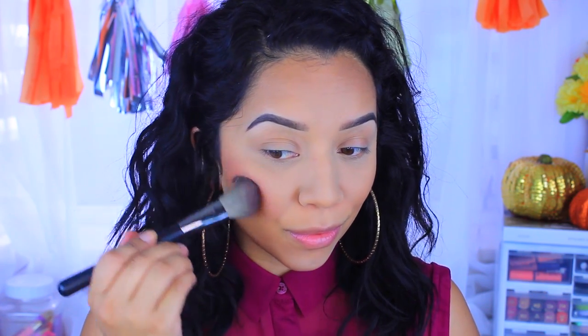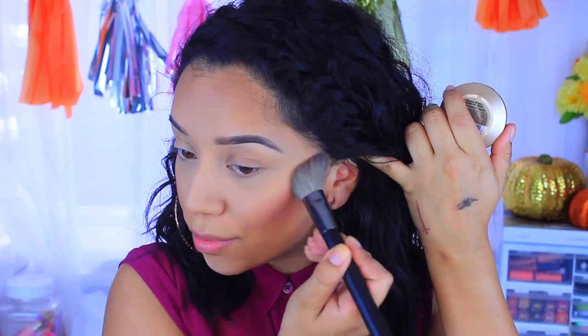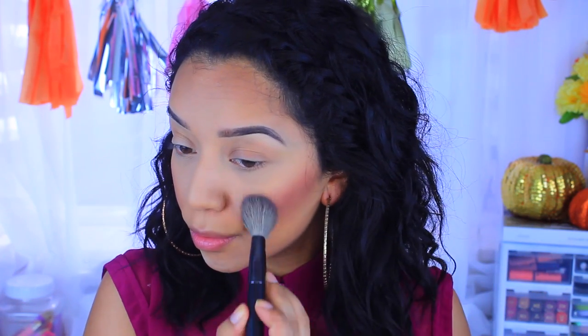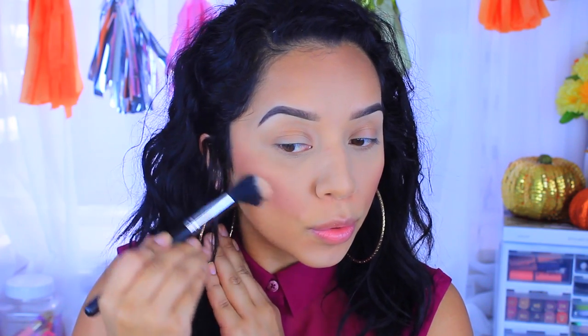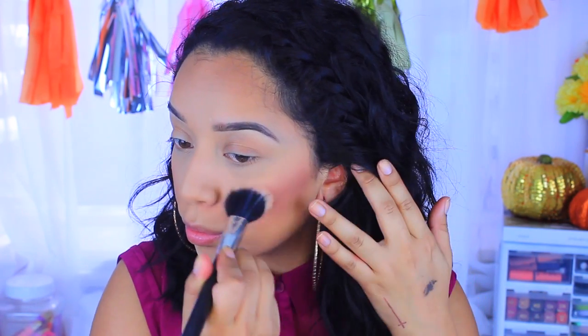Now I'm going to take this blush by Milani and with that same brush I'm just going to be applying it to the apples of my cheeks. I did go a little intense, but I'll be fixing that in just one second. With a blending brush I'm just going over that blush to tone it down a bit so it's not so harsh and in your face.